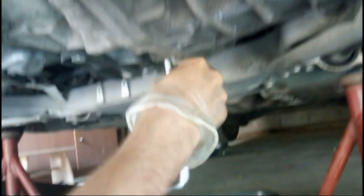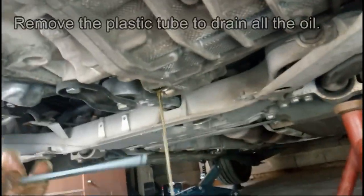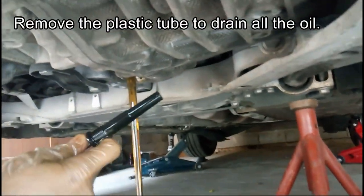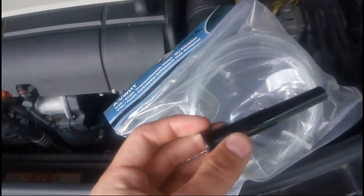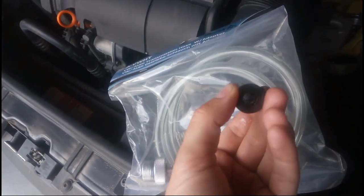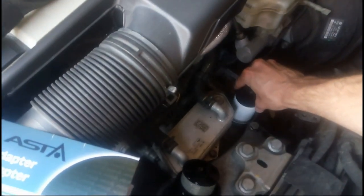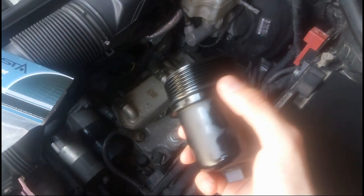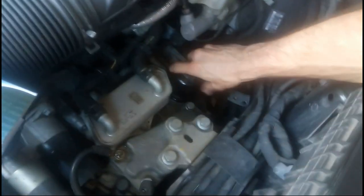We will return this plastic tube back into the transmission and install a new filter. The new filter goes inside — don't forget to install a new ring and to lubricate it.